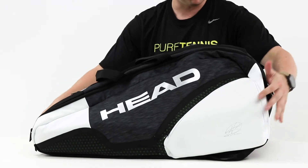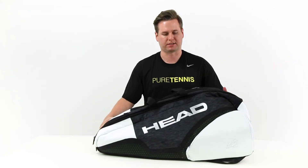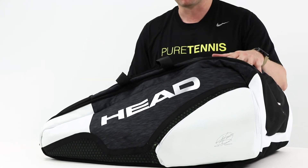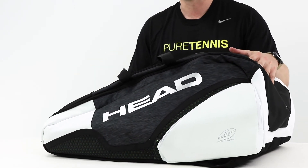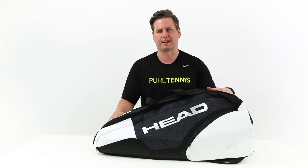Overall, it's Djokovic's bag — it's got his logo throughout. It's an awesome bag for anyone who's got a lot of tennis gear and needs to fit a lot of rackets and additional gear. This is Head's Speed Djokovic Monster Combi 12-pack bag, available today at Midwest Sports. Thanks for watching — please subscribe to our channel, and for more Head Tennis Bags, be sure to visit us at MidwestSports.com.